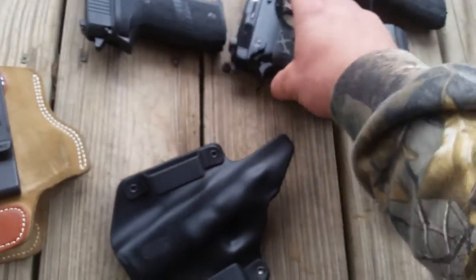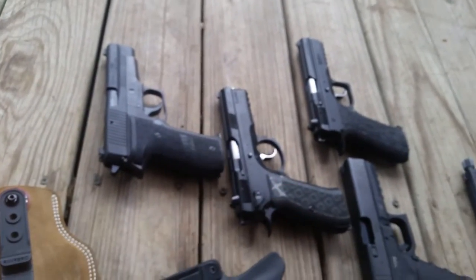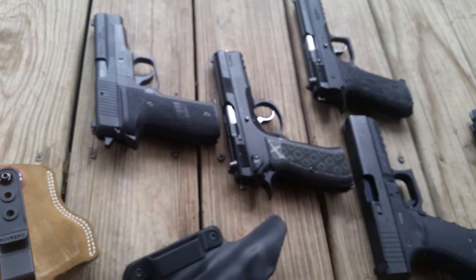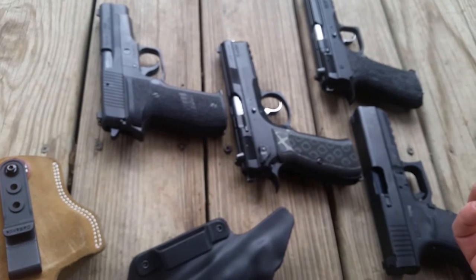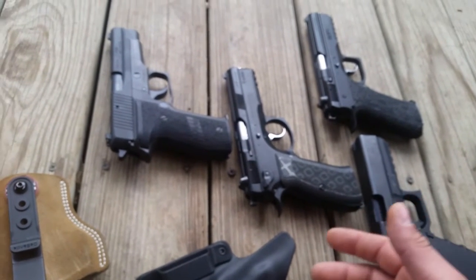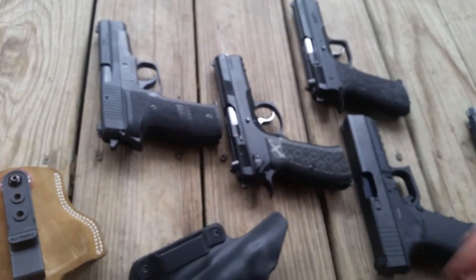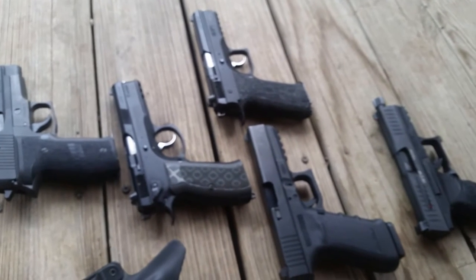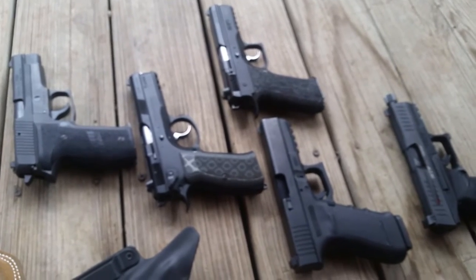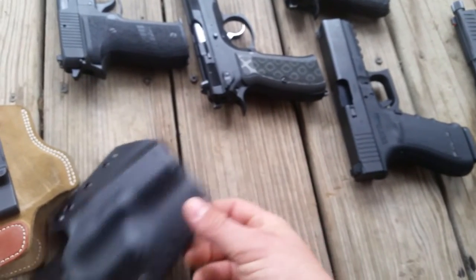If you were to custom-make or order individual holsters for each one of these, the price is obviously going to be a lot. Like the On Your Six holsters they sell in San Antonio — for inside-the-waistband you're probably looking at about $30 a piece, and outside-the-waistband you're probably paying between $40 and $70 per holster. Thirty bucks for one thermal mold holster that covers all of them.